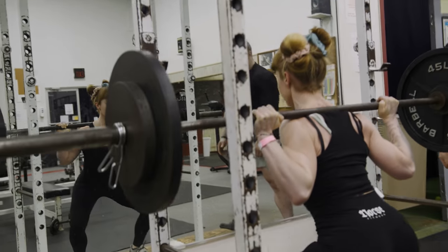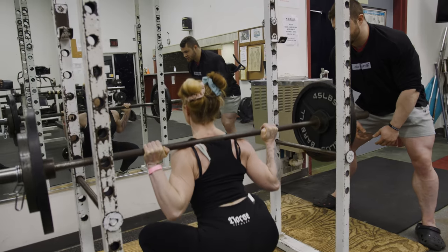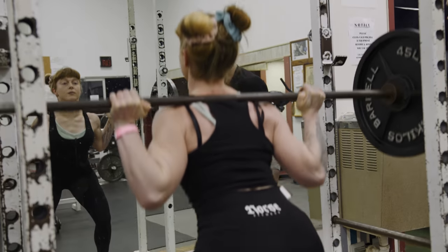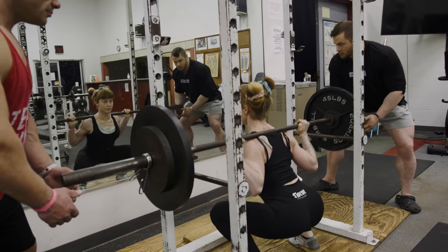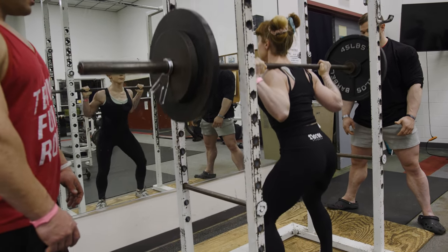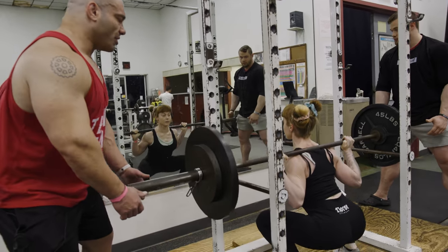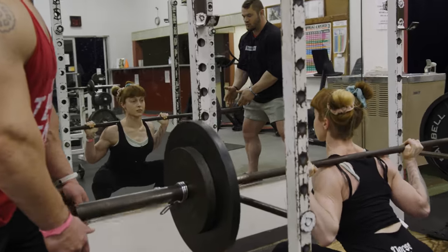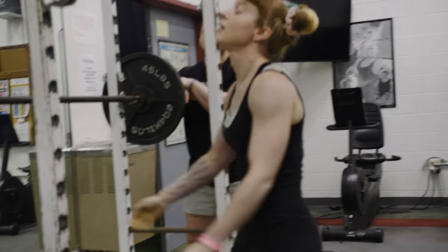Eight — good stuff, keep going. Full pause, keeping the quads, big chest. Nine — right here with you, keep it going. Don't let the ass shoot up first. You know how to squat. Eleven — keep going, we're here to work. Watch the valgus just a little bit. Don't need valgus. One more — control. Rack. Good job. Not too bad at all.